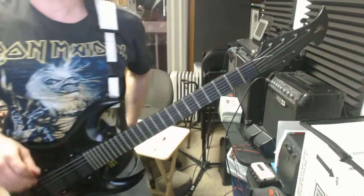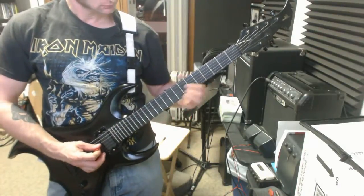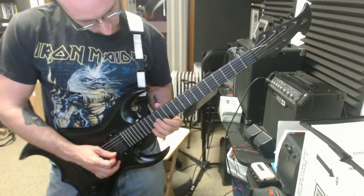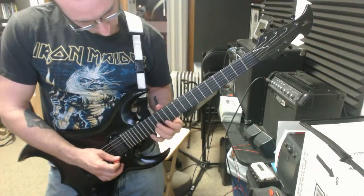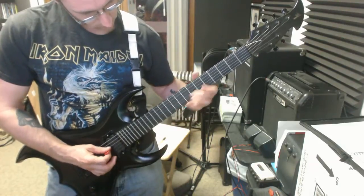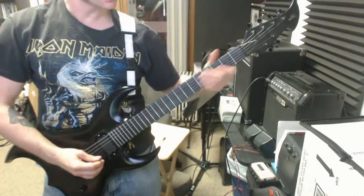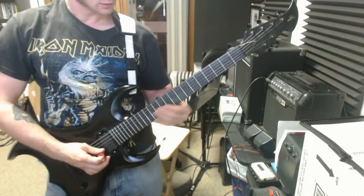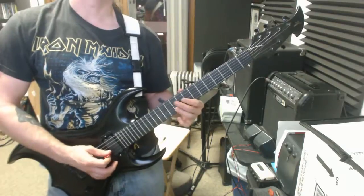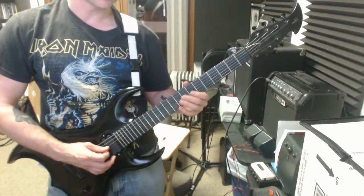The only new thing we've got is the sweeping. So it sounds something like this. The only really tricky part about this is you've got to go from this major shape ending with the middle finger to starting the minor shape with your middle finger. So you're just going to have to kind of do like a roll or slide kind of thing.